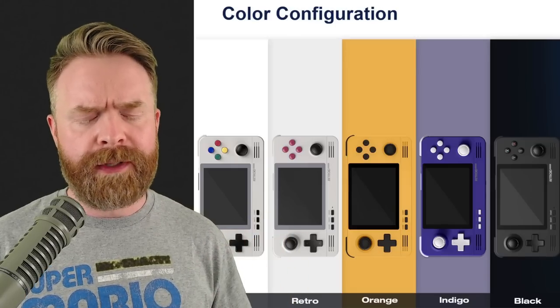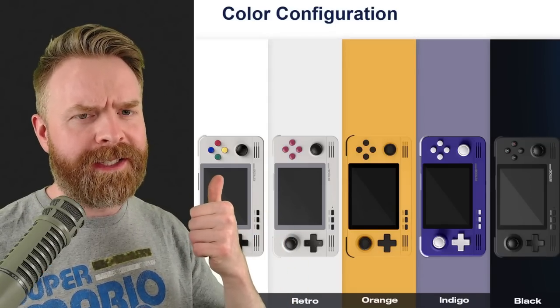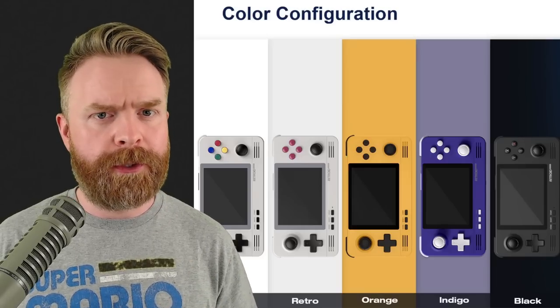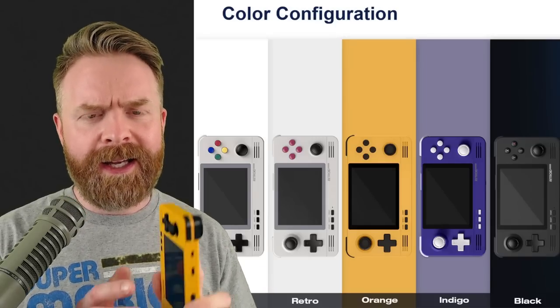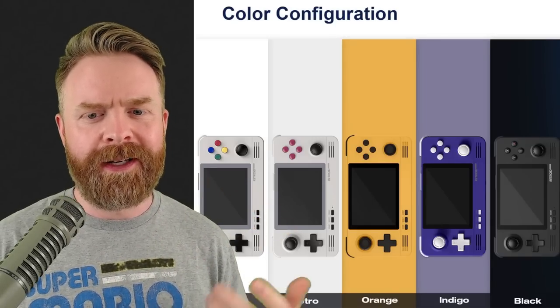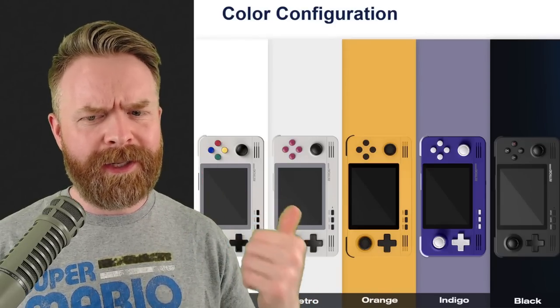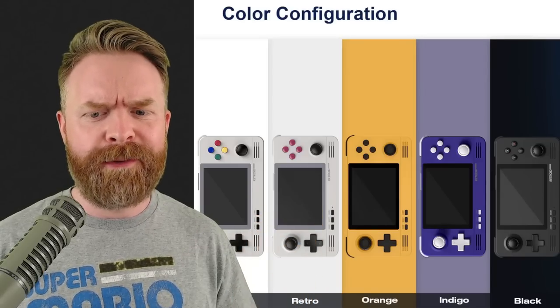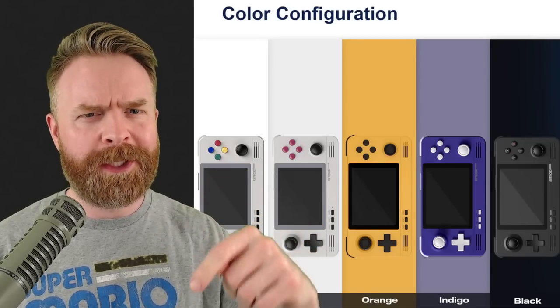The Pocket 2 Plus comes in a bunch of different colors, but there's something worth pointing out. I initially pre-ordered the SNES version but people told me to cancel because the buttons are painted and don't fit in the case the best — they grind against the edges a little bit. I switched to the orange version, and I think if you get the orange, purple, or black version you should be absolutely fine.